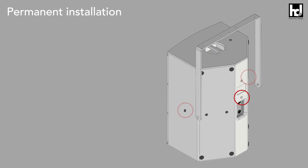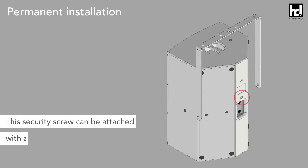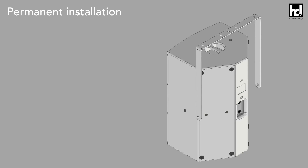At this point you should attach a secondary security screw. This security screw can be attached with an M8 eyebolt. If you want to mount the loudspeaker on a ceiling, this would be the next step.